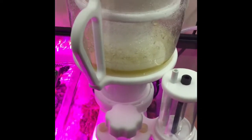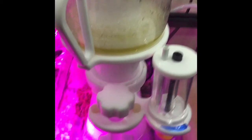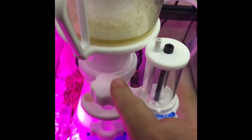This comes with a Sicce pump which is down in there, and installation is pretty simple. Got it all wired up and started fine-tuning with the little dial you got here — you spin it left or right and it raises up and down to let less or more flow.